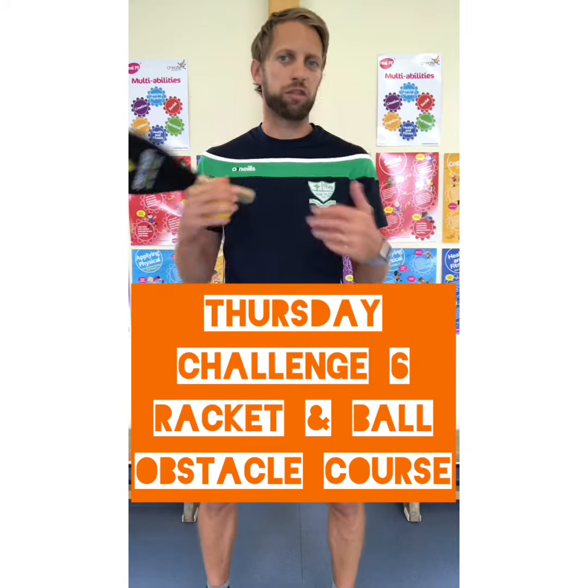Challenge everybody in your house, have three goes, see if you can beat it. Or maybe you can be a bit more creative, make it a bit more difficult. Maybe you want to have some low barriers that you have to climb over, something you have to go in and out of. Use whatever you've got, be creative, make it achievable so people can actually complete it, but a bit of a challenge to make it a little bit tricky here and there.